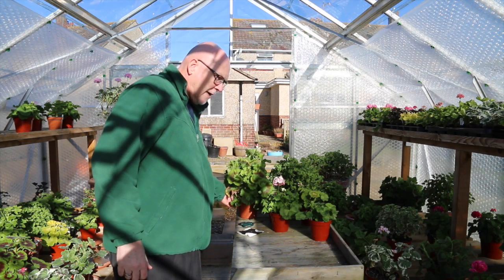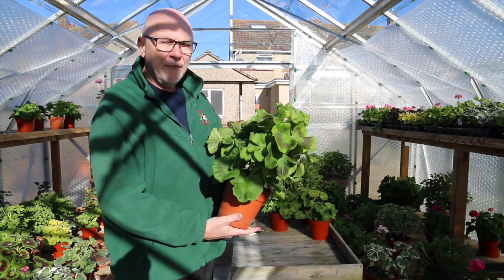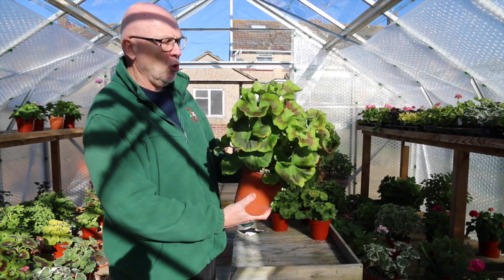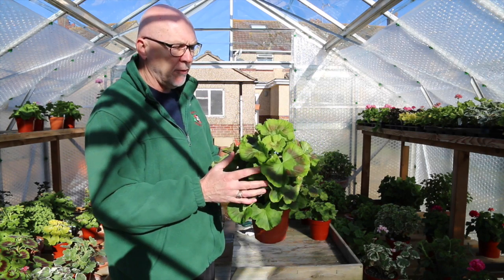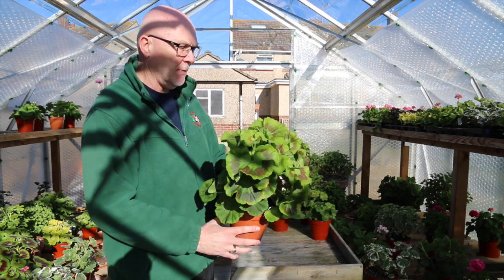The next type we're going to look at are the basic zonals. I have to confess that some of these basic zonals I didn't actually stop in the autumn, so I think I've got a lot of growth that I'm going to have to cut off in order to completely reshape the plant.